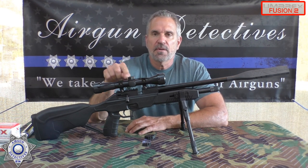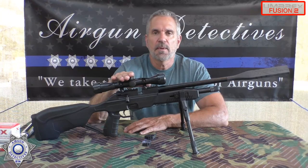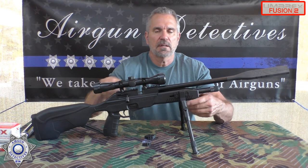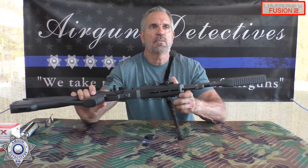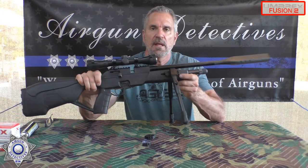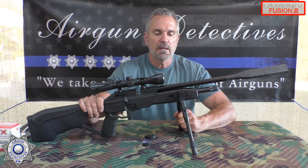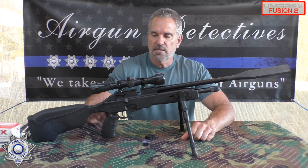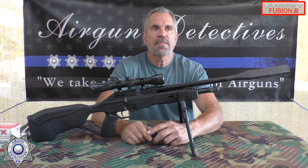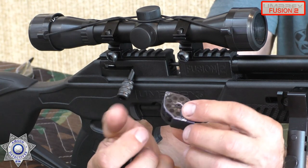It comes with this 4x32 scope — just your basic 4x32 with basic crosshairs. It also comes with M-LOK rails on the bottom and both sides so you can put accessories on here. That's why I threw a couple of rails on and put my bipod kit on this, which makes a nice shooting platform. The gun comes with two nine-round magazines.